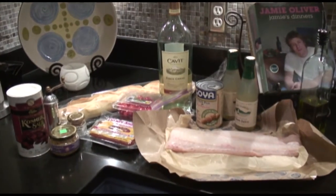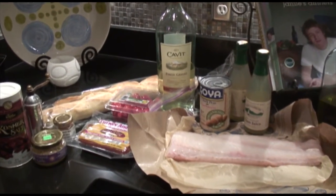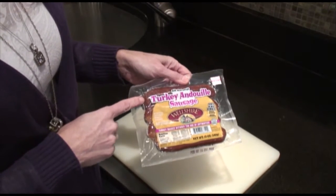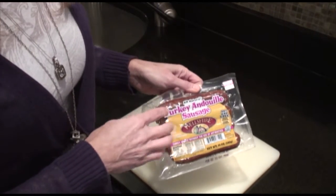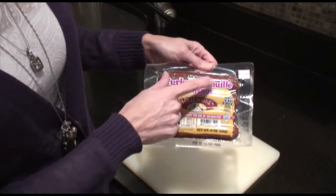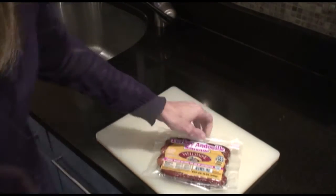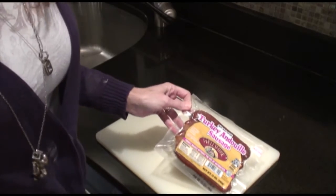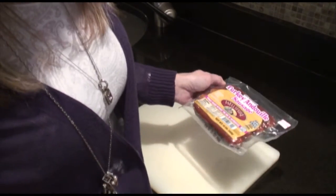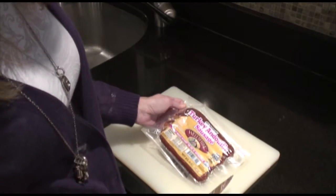Here are the ingredients you'll need. To start, I have some turkey andouille sausage — these are pretty spicy. You can get linguisa or chorizo for this as well, but today they only had the andouille in my store. I get the turkey so that it's a little bit leaner; it has probably 30 or 40 percent less fat than beef or pork.